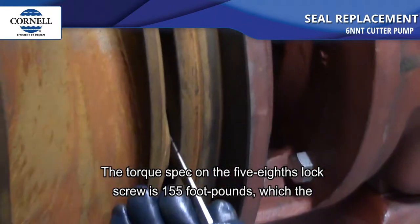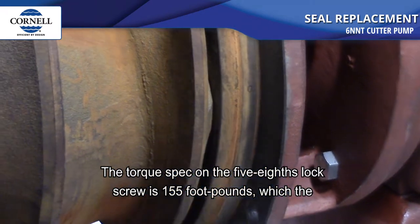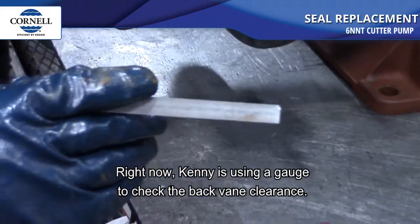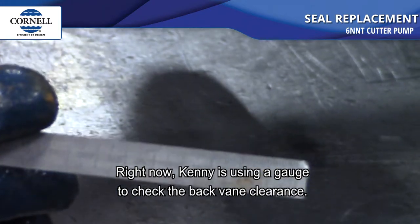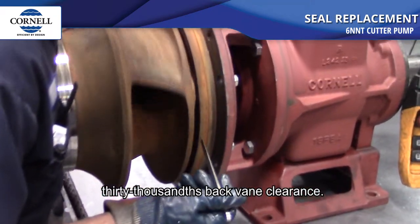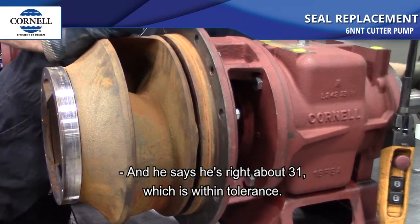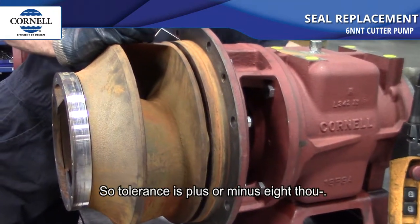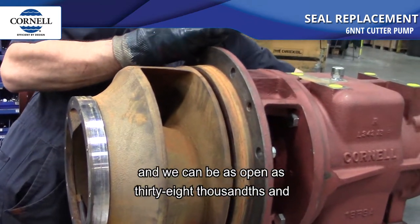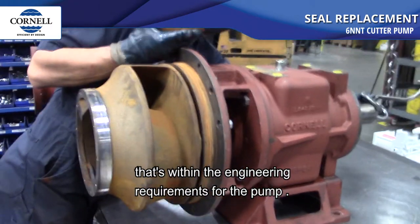The torque spec on the 5/8 lock screw is 155 foot-pounds — the air guns get it right around 155 to 160, somewhere right around there. Kenny's using a gauge to check the back vein clearance, going around all the veins checking for 30 thousandths. He's right about 31, which is within tolerance. The tolerance is plus or minus 8 thousandths, so anywhere from 22 to 38 thousandths meets the engineering requirements.